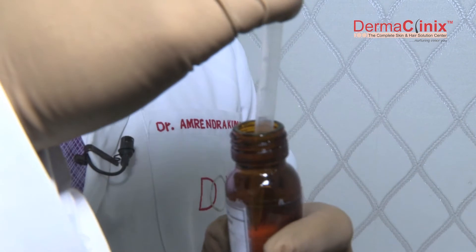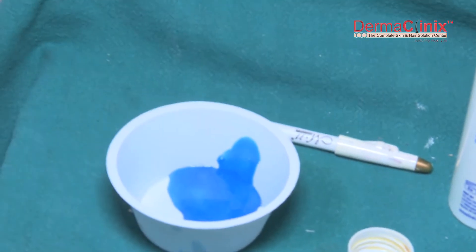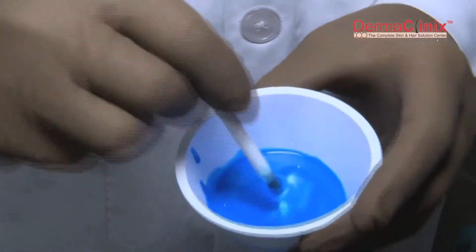It is mixed with trichloroacetic acid, also called TCA, in a specific proportion to make a certain concentration of the peel, which is applied in the form of a coating all over the face.